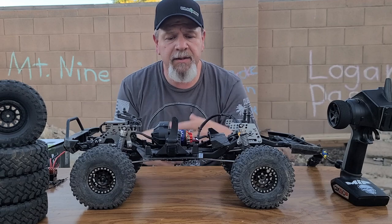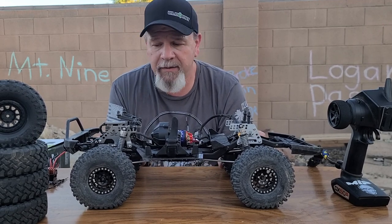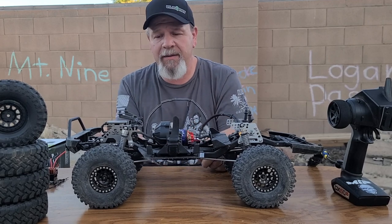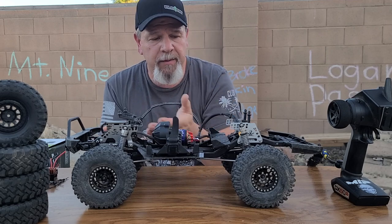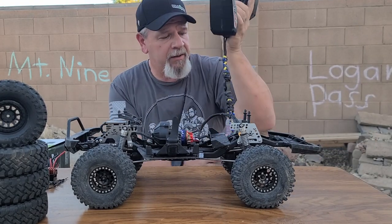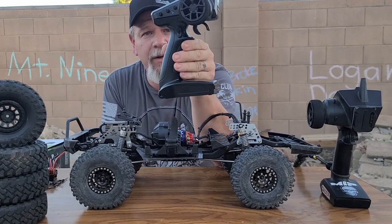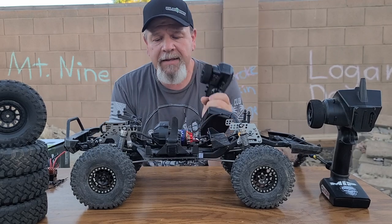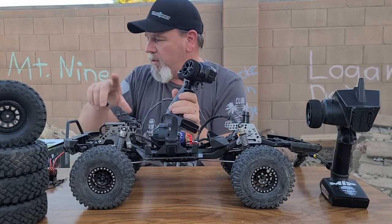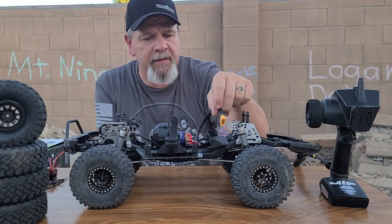That's basically what we did — swapped out the electronics. Axial built this as a base platform that people can change up and do whatever they want; they've been moving away from kits. It would be awesome if they came out with a Base Camp kit, but I don't think we'll see that anytime soon. I also replaced the controller — I have a Spektrum DX5C with a Tactical RC lanyard. It did come with the SLT3 transmitter, but I haven't even swapped the receiver; I just connected it up to the DX5C.